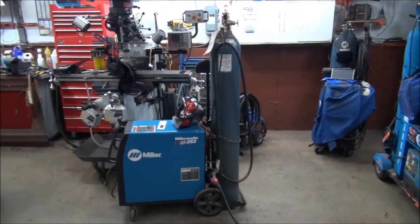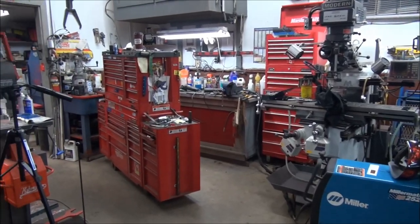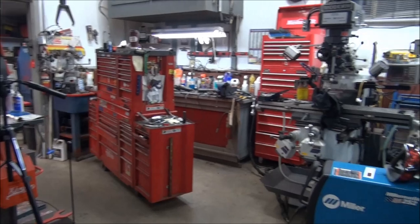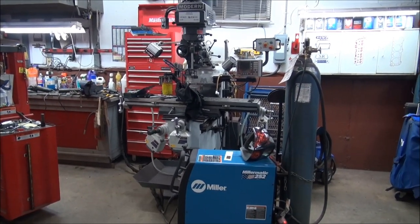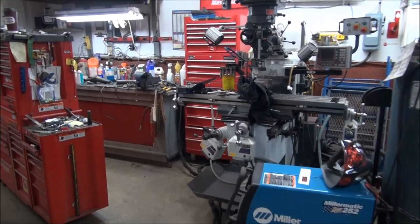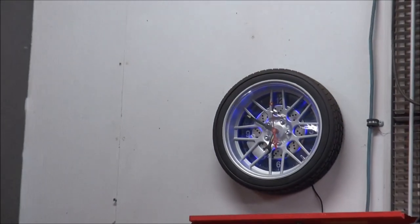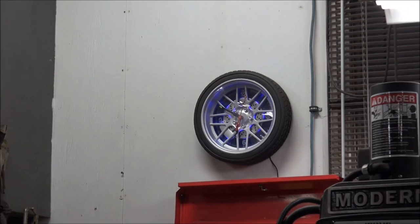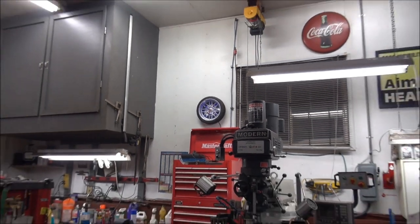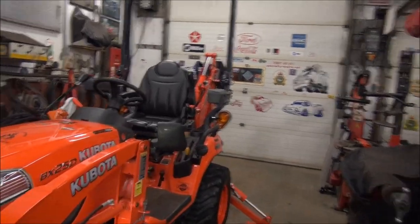I started out this morning with a clean garage and just to make one guard for the filter assembly I've got a dirty garage again, so I guess I'm just going to have to clean it up in the morning. It is 10 to 7 p.m. Let's have a look and see what we end up with.